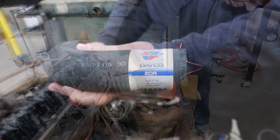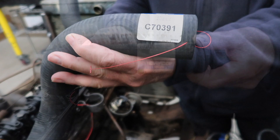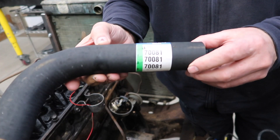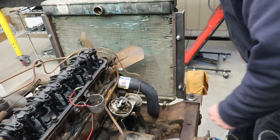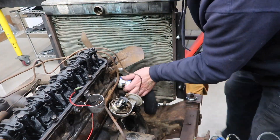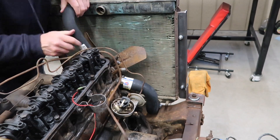We got new hoses from Advanced Auto. The bottom hose is a Deco C70391. The bottom hose went on easily without any modifications. The top hose needed to be shortened a bit but then went on easily.